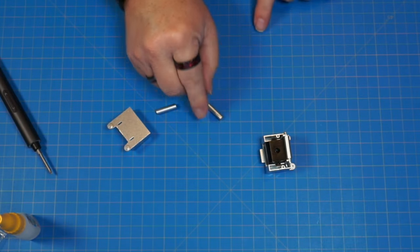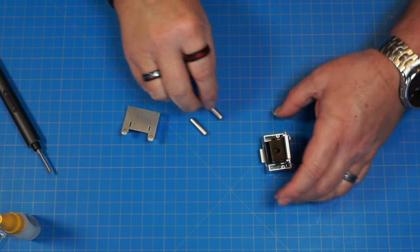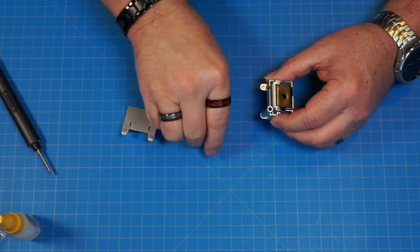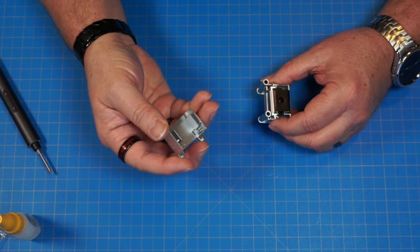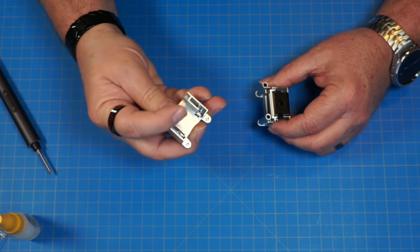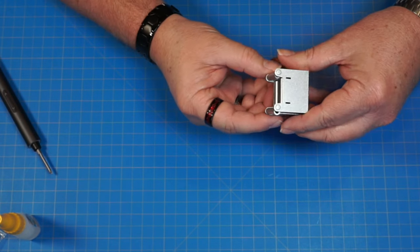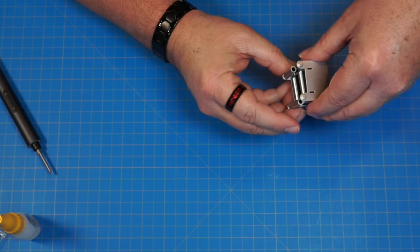Now we've got two more of part 146 and part 114. These are going to go over these two pins. Then this is going to go on top, but we're going to put a little bit of glue on these pins here and here, and then it's going to sandwich together. I'm actually going to put the glue into these two holes instead.